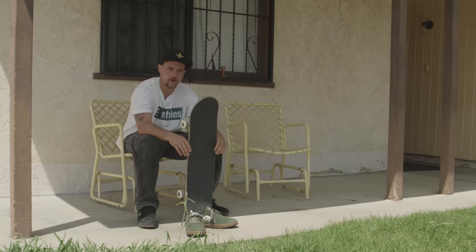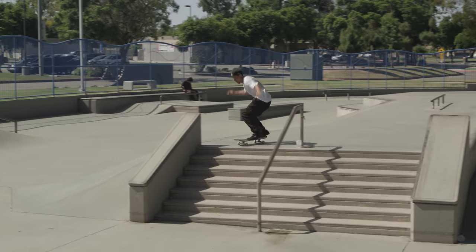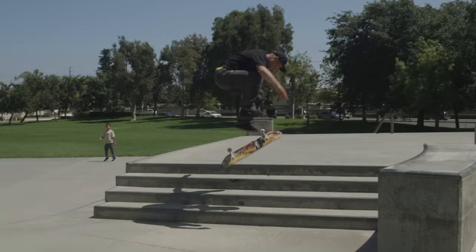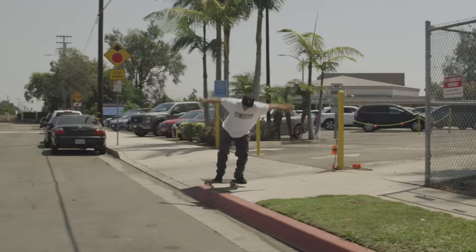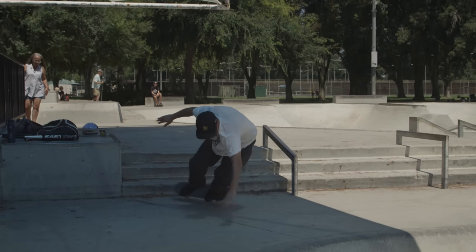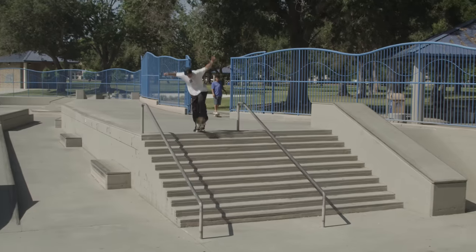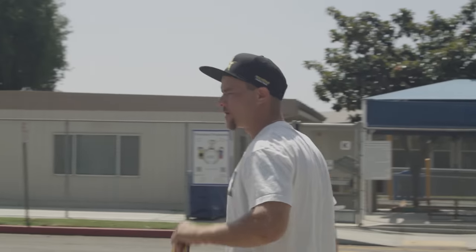Today we are going around Hawaiian Gardens and neighboring cities to try and accomplish a goal of 100 tray flips in different ways. Regular, fakie, switch, and nollie are all different ways. A one-stair, two-stair, three-stair, four-stair. Tray flip to wheelbite. Over things, up things, across things, down things. Tray flip over humans. Let's go get started.